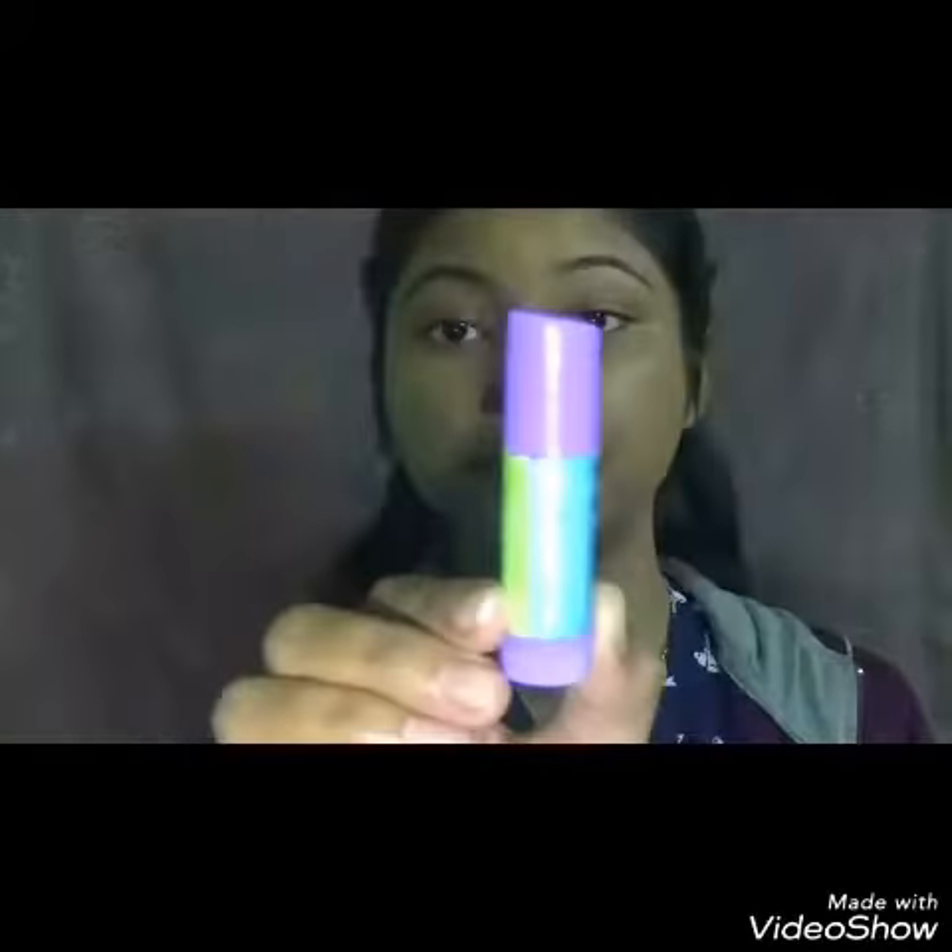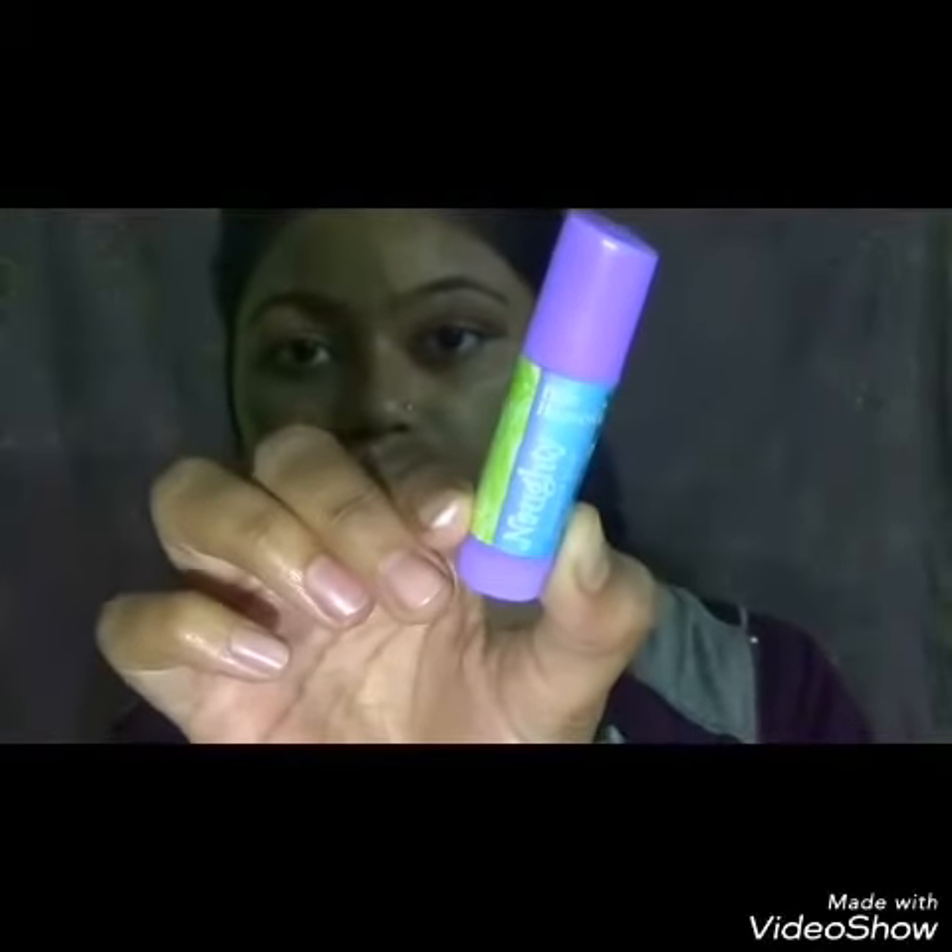After priming my face with this aloe vera gel, I will apply the Blue Heaven Naughty Lip Balm.